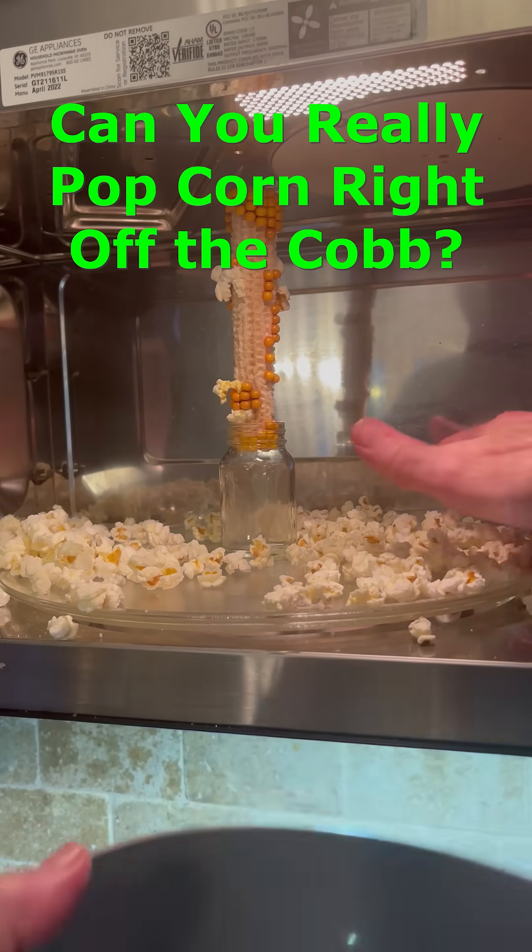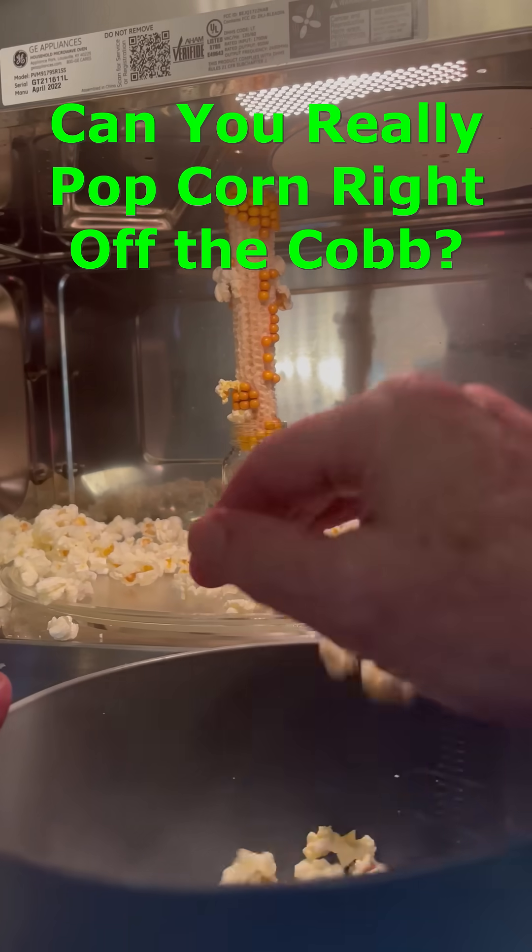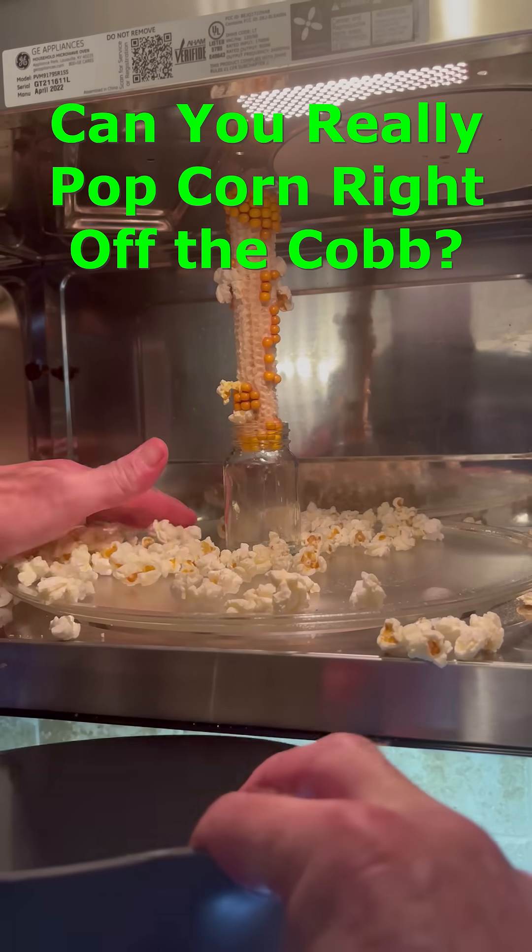We added some salt and started to munch. Mmm. Good luck with your experiments!